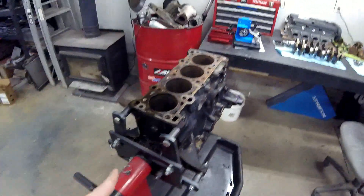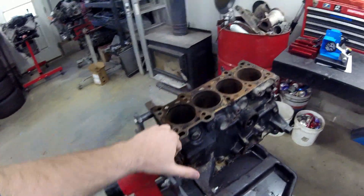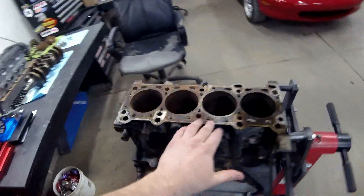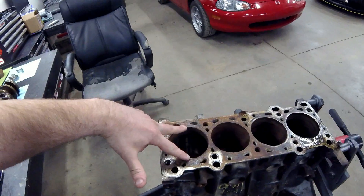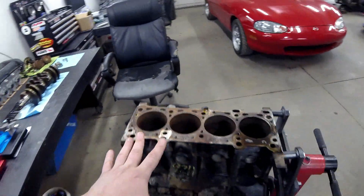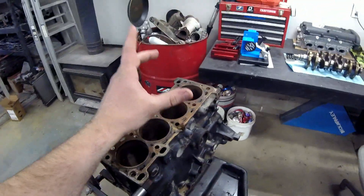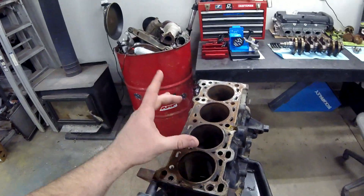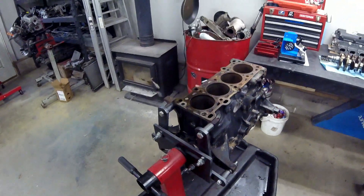We got this motor completely apart and measured a couple of things to make sure this block is a valid candidate for a rebuild. The rough surface on the deck here is not a problem — we're going to have the machine shop deck the block and clean that up. We measured the bore of each cylinder to make sure no one had already done machine work on this block, since we don't know its history. Sure enough, all bores were 83 millimeters — OEM bore — so we're able to get one size up in pistons and be good to go.